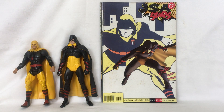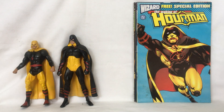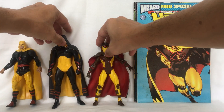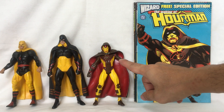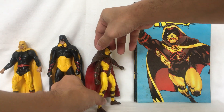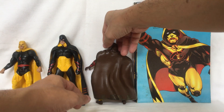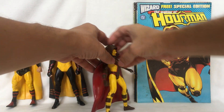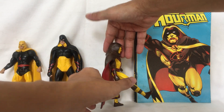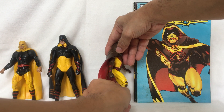The last Hourman is an Android from the 853rd century. This DC Direct version stands a bit less than six and a half inches tall. His legs move forward and back, though also limited because of the cape, and he has a knee joint. His foot moves up and down.